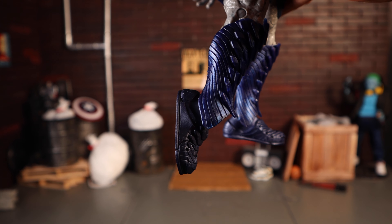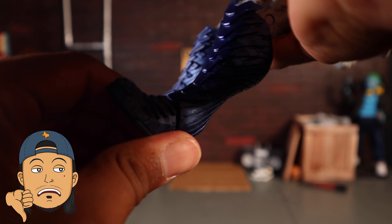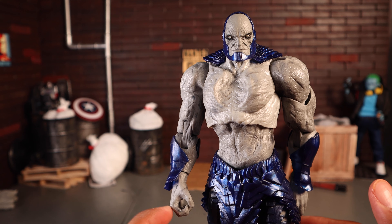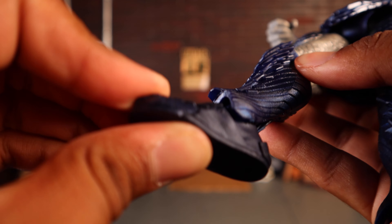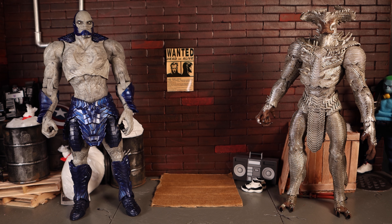My least favorite part of this figure is the ankles. He has decent hinge up and down, but there is absolutely zero ankle pivot — none whatsoever. On a 2021 action figure, that is unacceptable. It's not blocked by the boot cuffs; it's just not built in. He does have toe articulation and peg holes at the bottom of the feet.